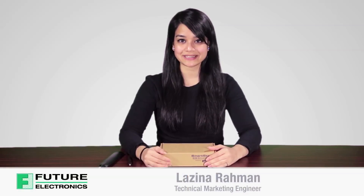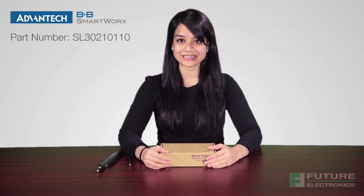Hello, my name is Luzina Rahman, Technical Marketing Engineer for Future Electronics. Today we're unboxing and taking a quick look at the SmartStart LTE Cat1 router and gateway from B&B SmartWorks, powered by Advantech.